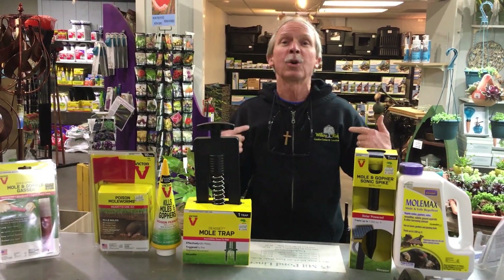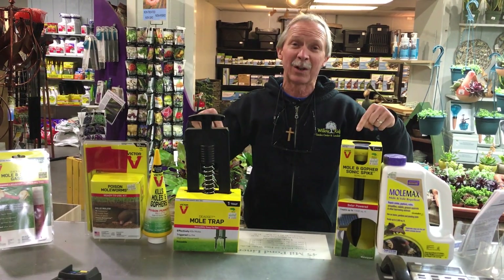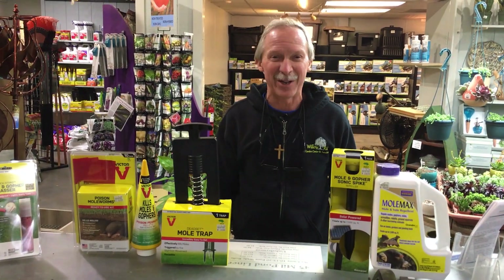Come and talk to Greg, your friendly garden guy, more about moles and how to get rid of them, right here at Willow Ridge Garden Center. Thank you, and get your hands dirty — it's good for you.